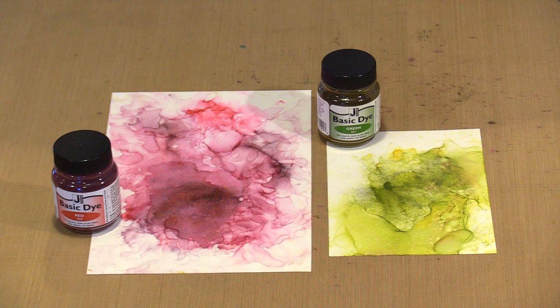Interestingly enough, you can create a very similar effect using Jacquard's Basic Dye, which is soluble in alcohol. We now have a powdered substance that we can combine with alcohol, blending solution, and alcohol inks to create those really interesting bursts.